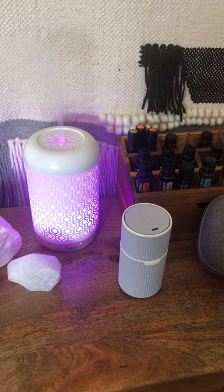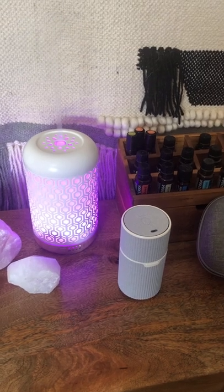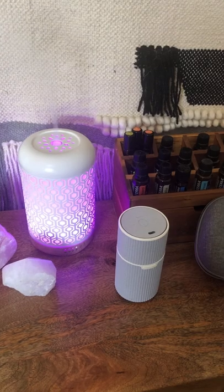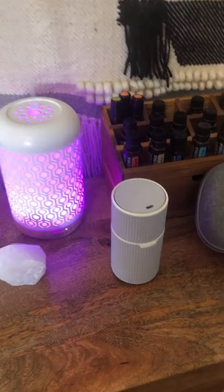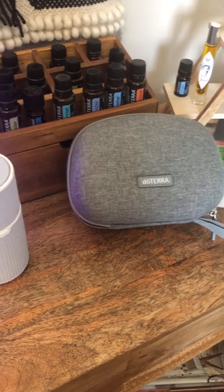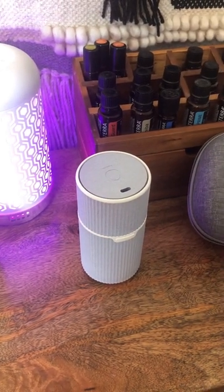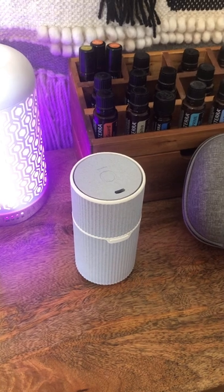Hara diffusers are a wonderful way to keep any room scented, feeling naturally fresh and healthy and good. This is their new Pilot diffuser, which is a travel diffuser. You can take it anywhere — it's made for traveling in your car and to put in your cup holder.